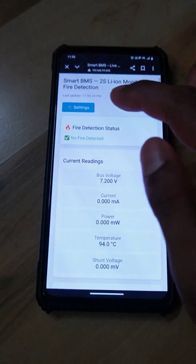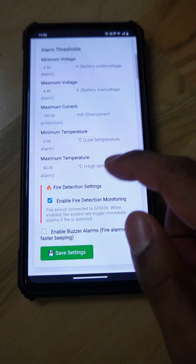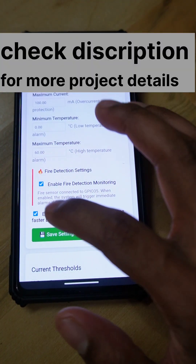Here we have a settings page where we can set all the threshold values. We can save and enable or disable the buzzer and all the related configurations.